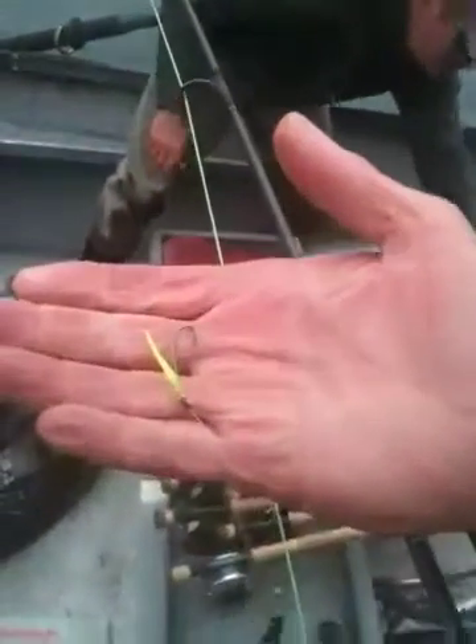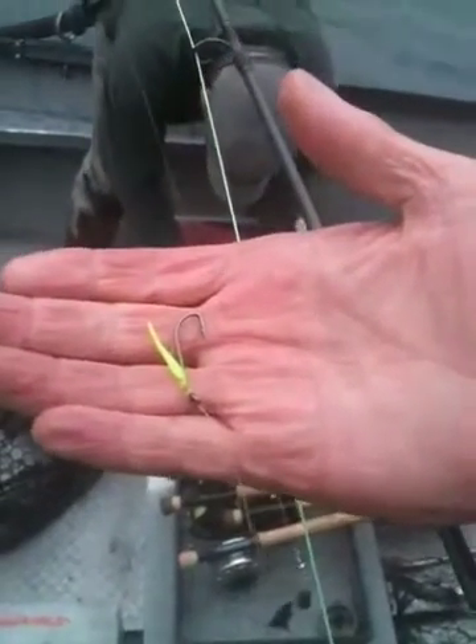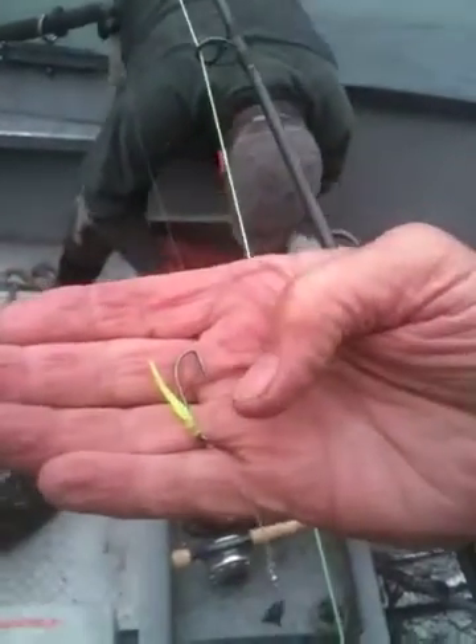And this is what the fly looks like. They call them a coho fly. We're catching the sockeye on those with about a five foot leader.